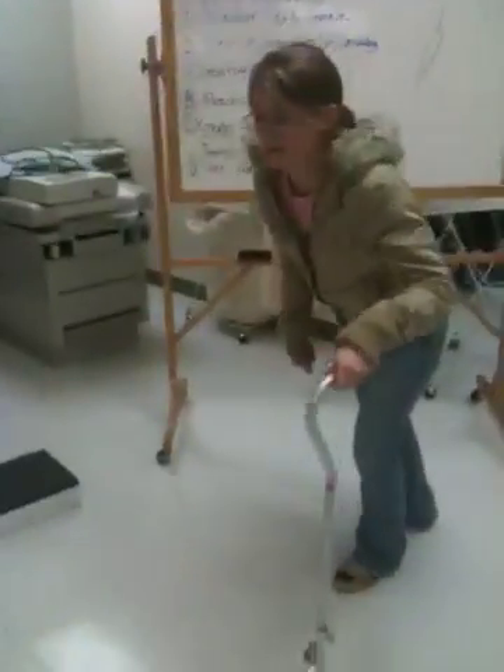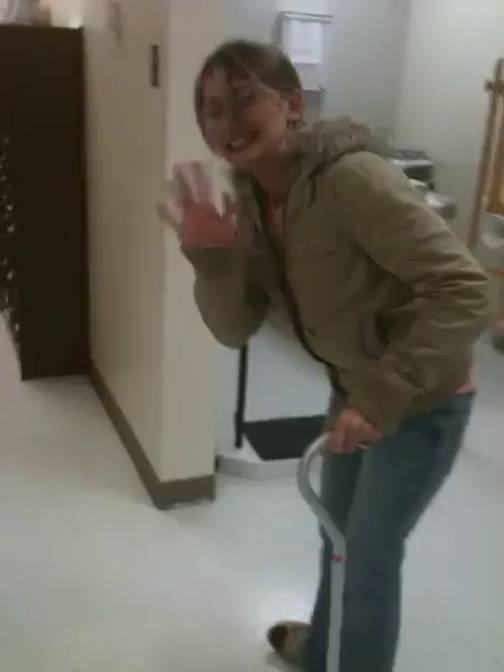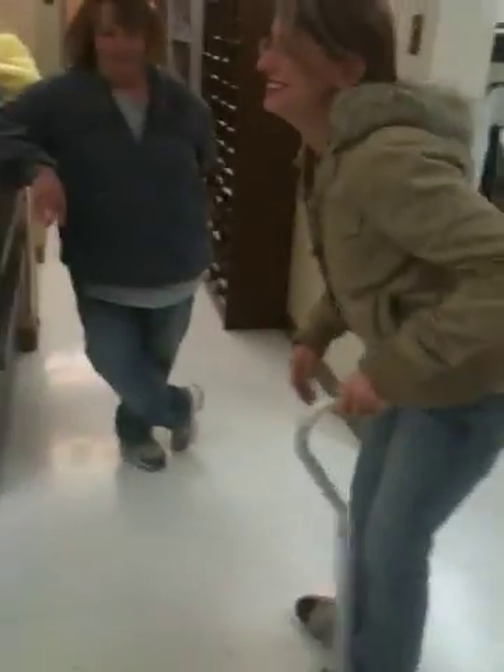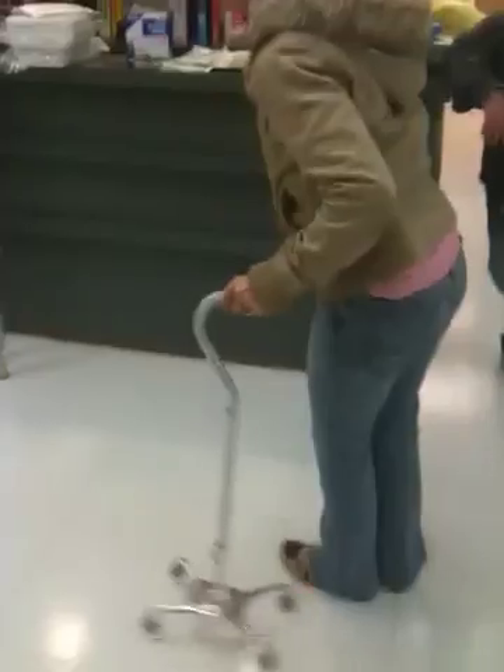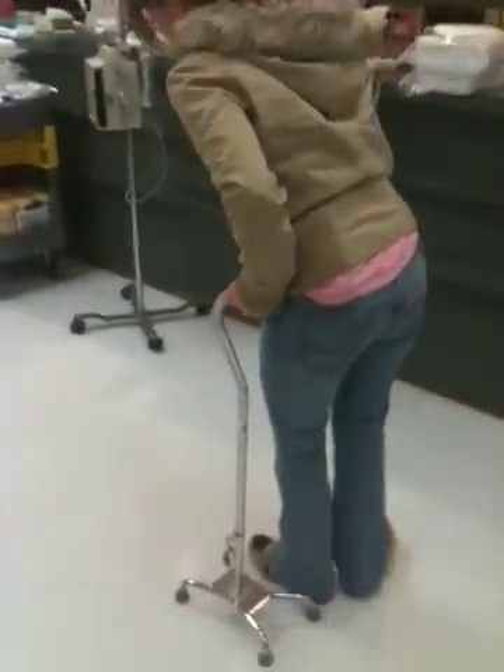Are you ready? Yeah, we're ready. If I was an old lady... I'll put that right there. It's a little white — my little white. I want your dragger foot.